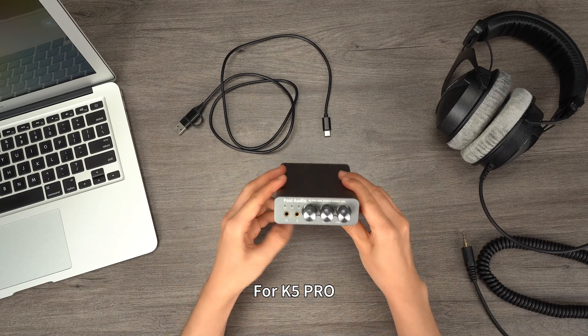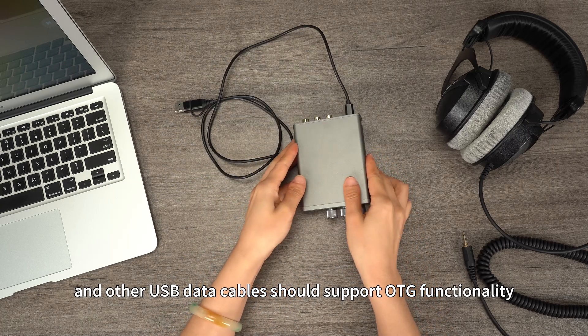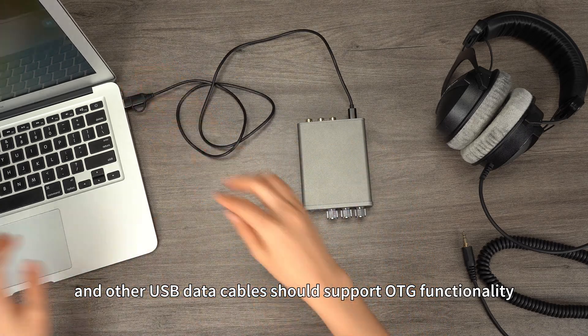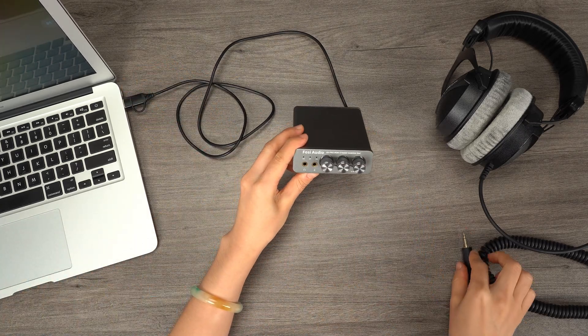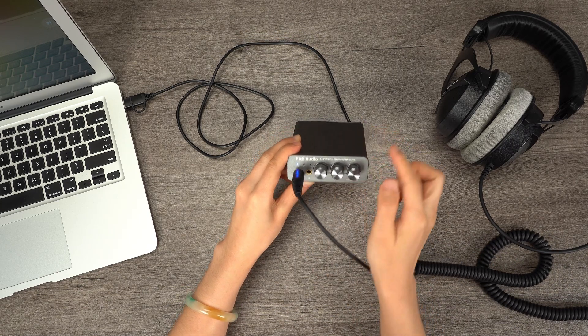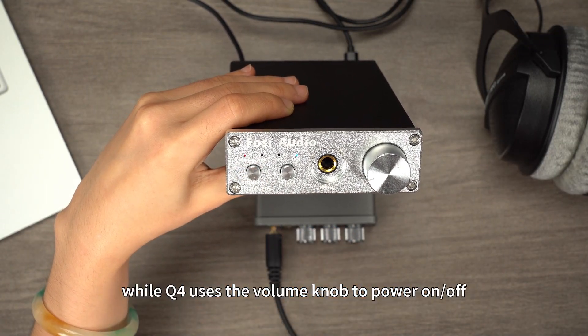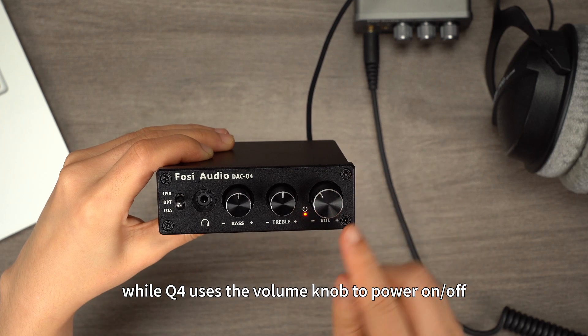For K5 Pro, the included 2-in-1 plug needs to be inserted with an audio source, and other USB data cables should support OTG functionality. Long press the volume button to power on. Q5 powers on with a single click of the volume button, while Q4 uses the volume knob to power on/off.